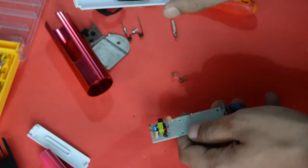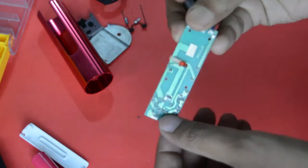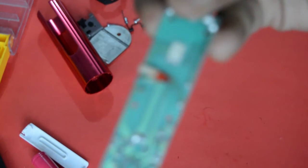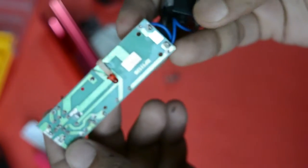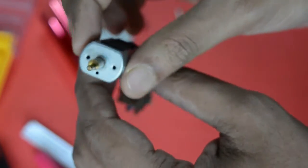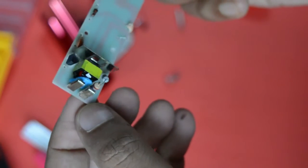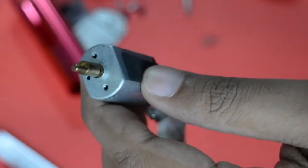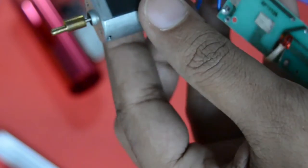We will keep it on the side. You can see the circuit board. So this is a transformer — a small one — and we can connect it with the battery to see if the motor is going on or not.